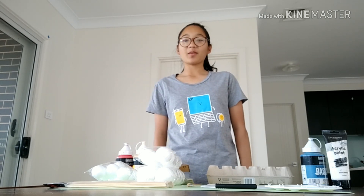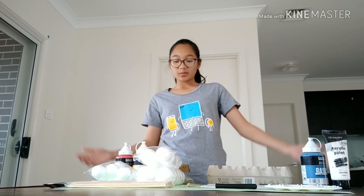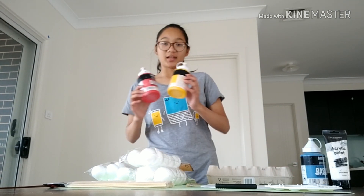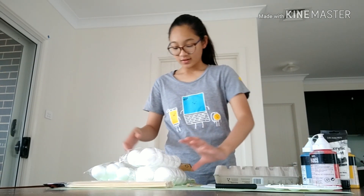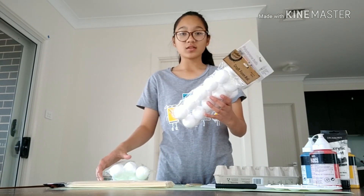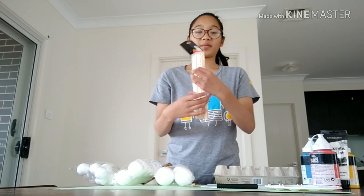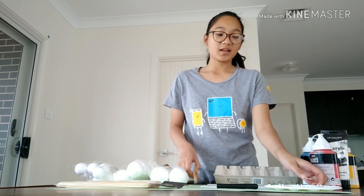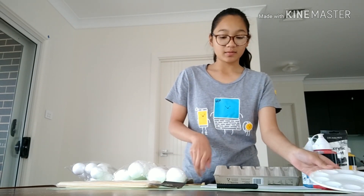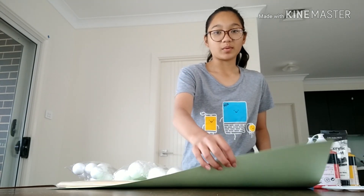Hey guys, today we're going to be making an atom model. These are the things you need: paint, an egg carton, foam balls in two different sizes, skewers, paint brushes, paint palette, and paper.